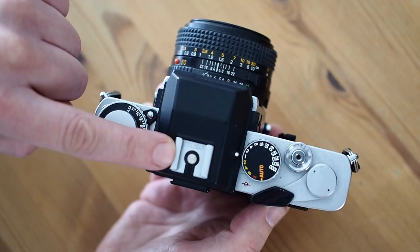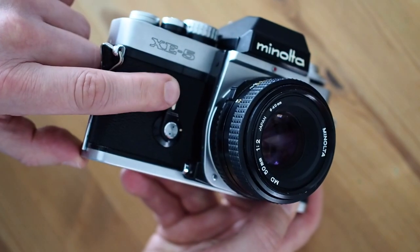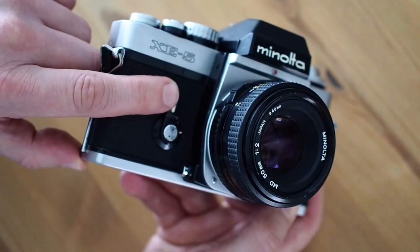There's a hot shoe on the top, which is useful but quite basic. On the front of the camera, you've got the self-timer, if you want to take pictures of yourself.